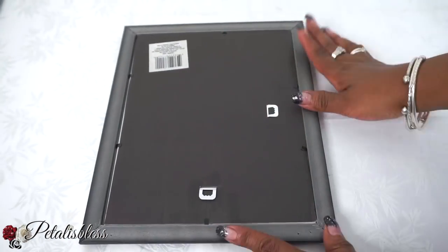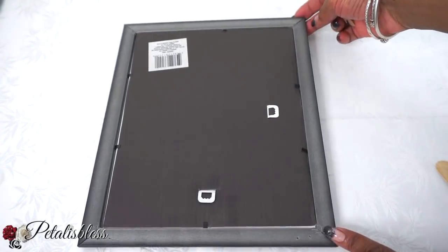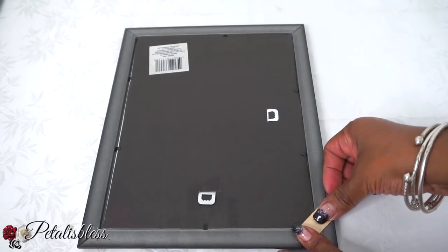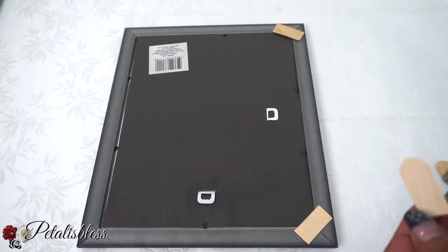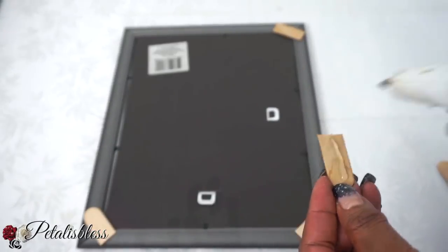Now we have our square mirror from the Dollar Tree. I'm going to take these popsicle sticks, break them, and put them onto the corners of our frame because these frames from the Dollar Tree are not very strong and I don't want it to come apart once we place our horse onto the mirror frame. So I'm just reinforcing it with the popsicle sticks.